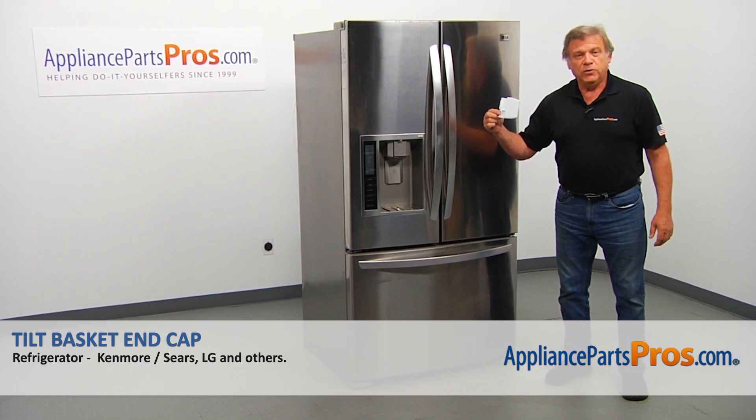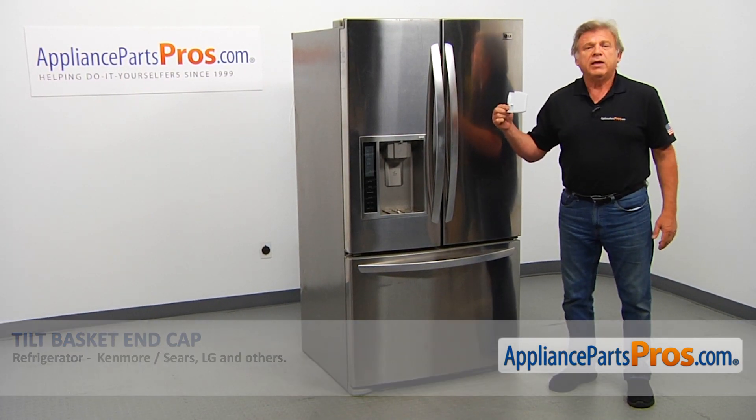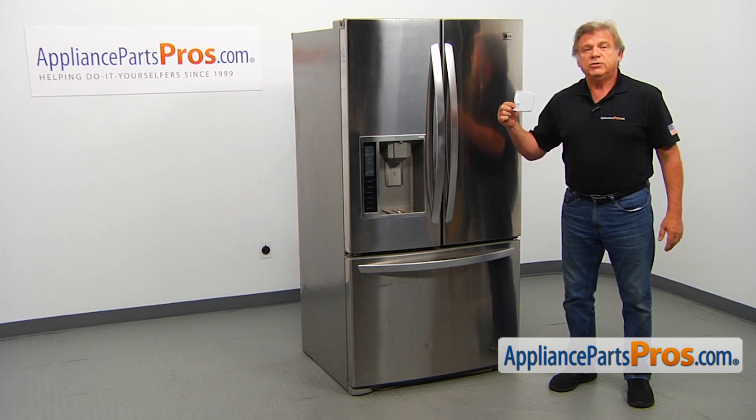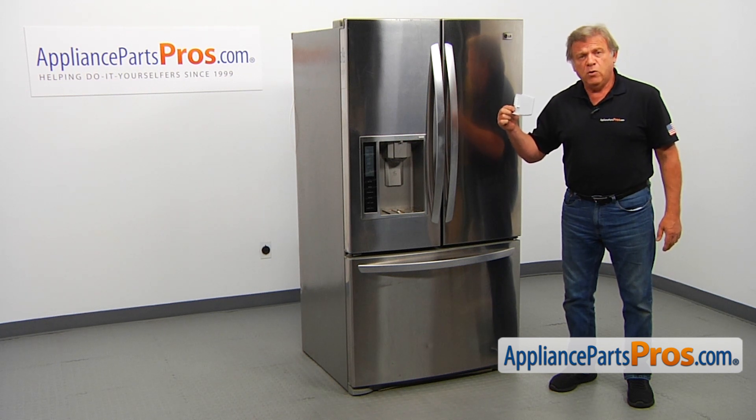In this video, we'll show you how to replace the tilt basket end cap in an LG refrigerator. It's going to be a very easy repair that should only take a few minutes.